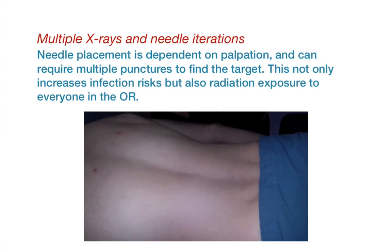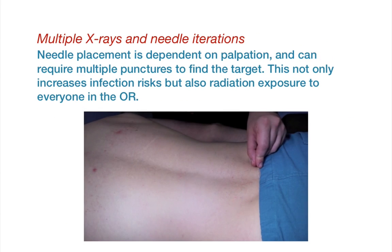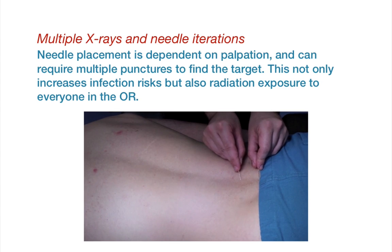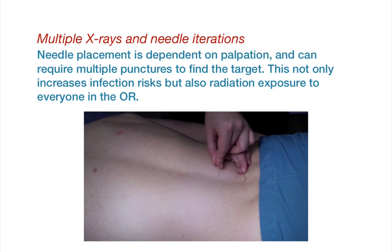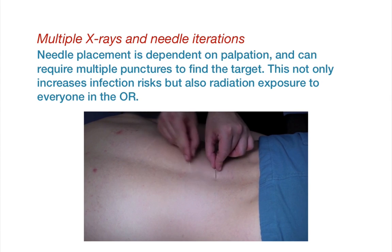When using needles in the OR with x-rays to find vertebrae, the surgeon has to insert several needles in the back, jumping between multiple x-ray images. This not only increases infection risks, but also radiation exposure to everyone in the OR.